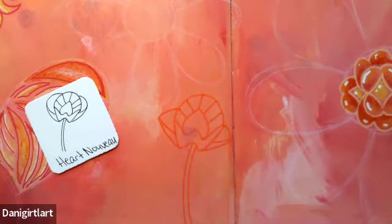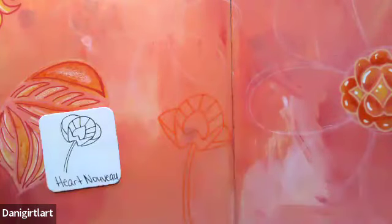So that's the start of Heart Nouveau. I'm letting this dry a little bit and I'm going to go back in with the colors — the oranges and yellows and whites that I've been using.